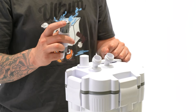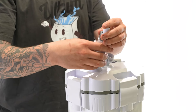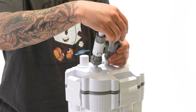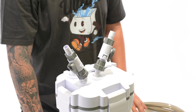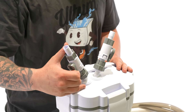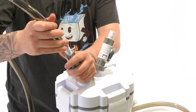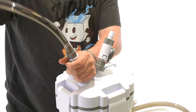Before installing the flow valve onto your canister, make sure the O-ring is in good condition and properly placed. Make sure you screw these on tightly to prevent any leaks. When you're attaching your pipes to your canister, it's important that you attach your inflow to the valve labeled 'in' and the outflow to the valve labeled 'out.' Make sure that the tubing is pushed to the bottom of the barb fitting and tightened all the way to ensure that there are no leaks.